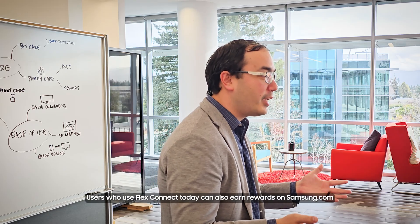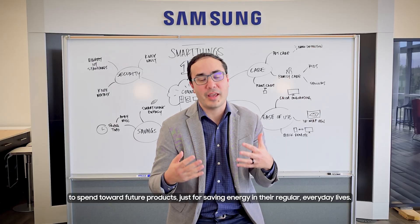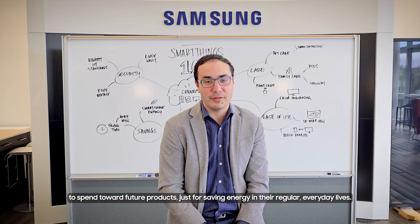Users who use FlexConnect today can also earn rewards on Samsung.com to spend on future products, just for saving energy in their regular everyday lives.